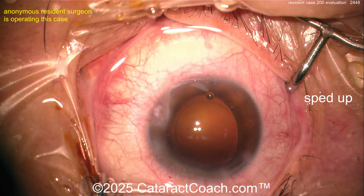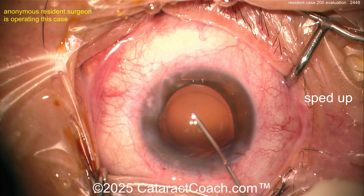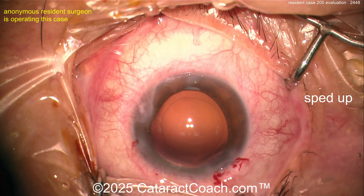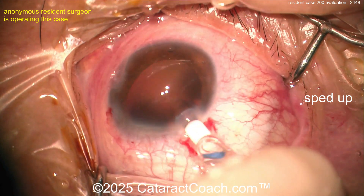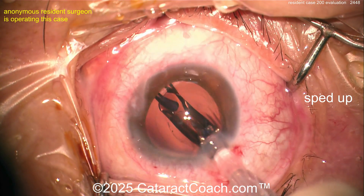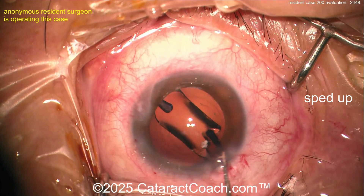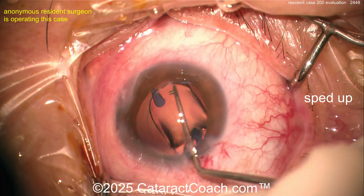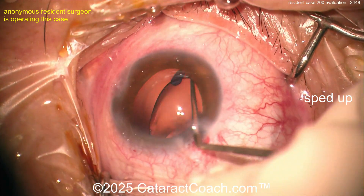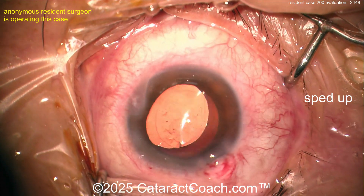A little irrigation at the end of the case. There's a little iris prolapse — the incision looks pretty reasonable, maybe a little short, but actually looks pretty good. The IOL is going in at the end of the case — acrylic lens going in the bag. The incision looks great, so I think the issue is the patient's tissue. That iris prolapse can certainly happen. I like how the main incision has nicked the limbal blood vessels just barely — that's going to help with long-term sealing and stability.